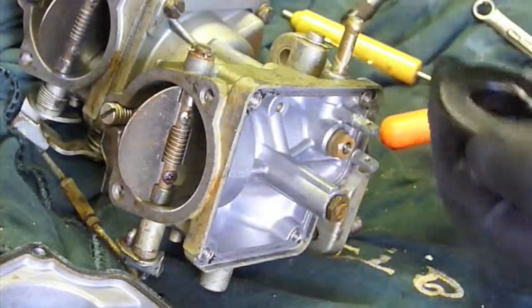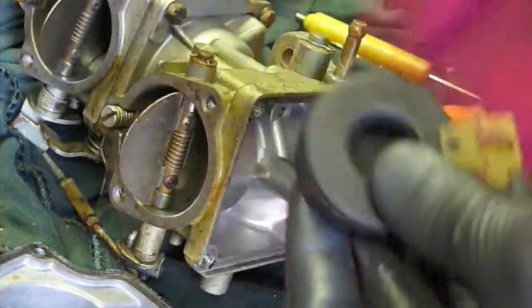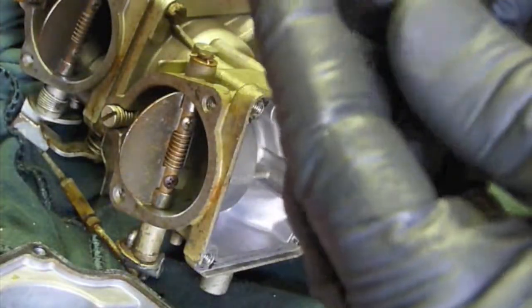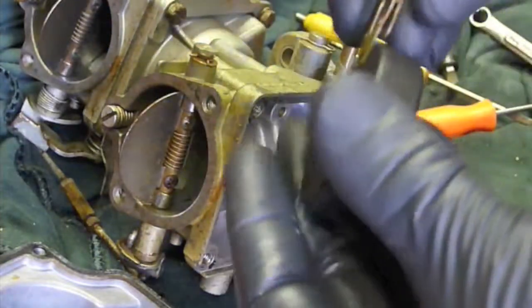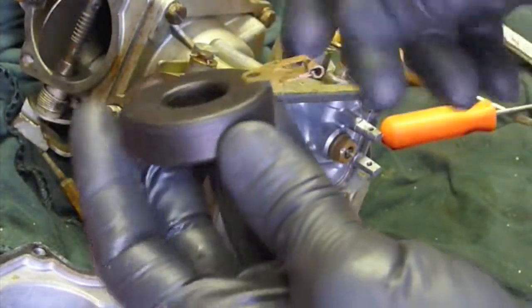The needle can also come out at this point. What I'm looking for on floats: I take them out, clean them up, dry them off, and inspect for any obvious damage — cracks. Shake it, feel if it's heavy, if there's any kind of fluid inside. Look at the profiles here, the bracket on it. This one's nice and straight. That's what we want.